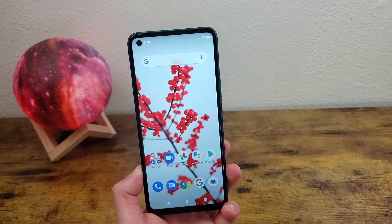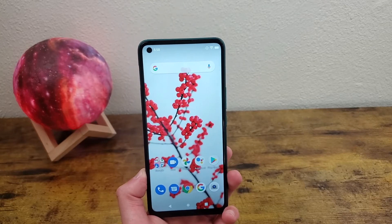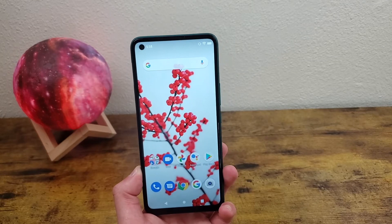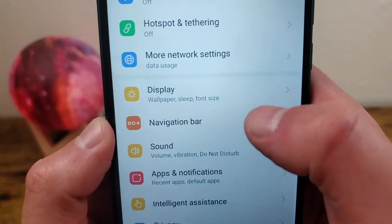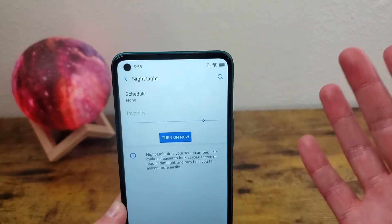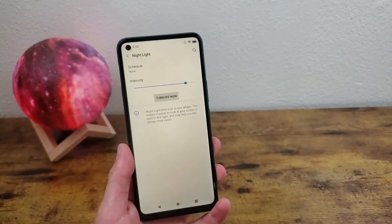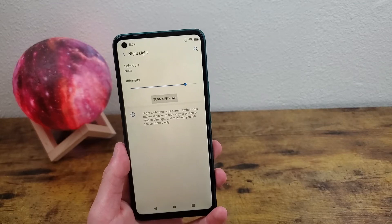The next thing I'm going to show you is what's called the nightlight. This basically tints your screen in an amber color and helps filter out some of that blue light that can be hard on your eyes. To get to this, go to Settings, Display, and Nightlight right here. The first thing you're going to want to do is turn it on. Sometimes it helps to have a blue light filter on at night, which is probably why it's called nightlight.